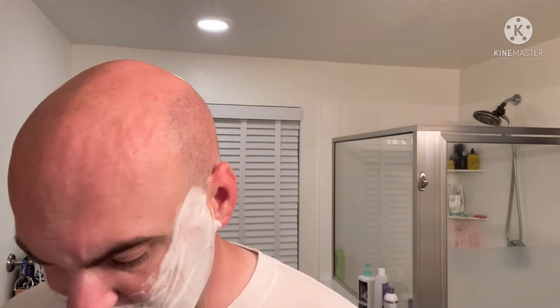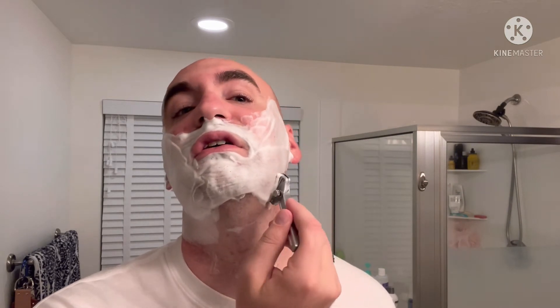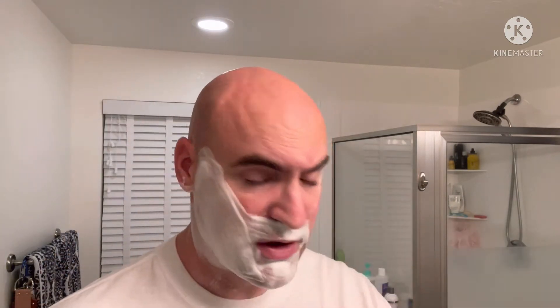Now because of the tingle, would I consider this particular scent a daily driver? Probably not, simply because I don't want to irritate my skin with fragrance causing a slight reaction. However, is the tingle bad enough that I would not use the soap if it were mine? No. I say 'if it were mine' because Brian was kind enough to send this to me to use and talk about — and I'm happy to do so as I can be completely honest in my thoughts.